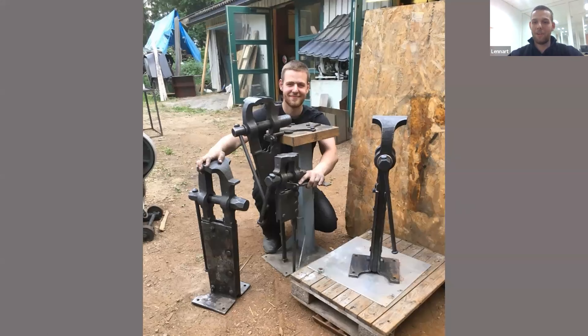Good evening everyone. Welcome to the first DREF after the summer break, held by Leonard Hoffman, who will talk about how to forge threads. Thank you for presenting today, Leonard. My name is Leonard Hoffman. I'm a blacksmith here in Norway, and many people would call me a man of many vices in all senses of that word. I've had quite a passion for post vices for a long time, and I will talk about the threads of those vices specifically.